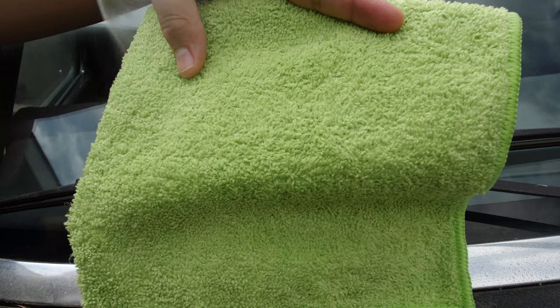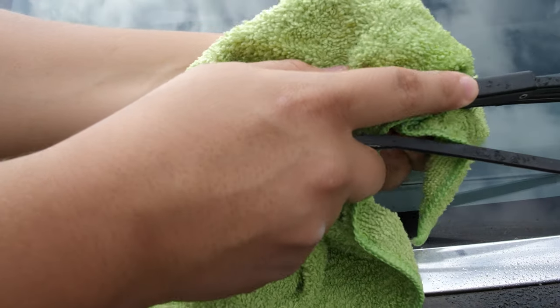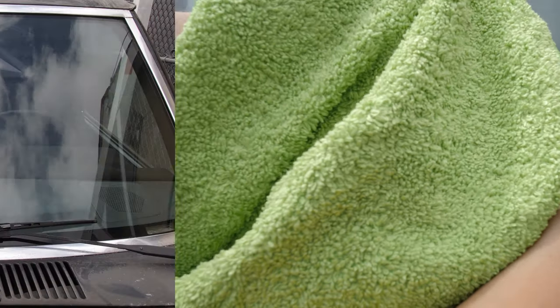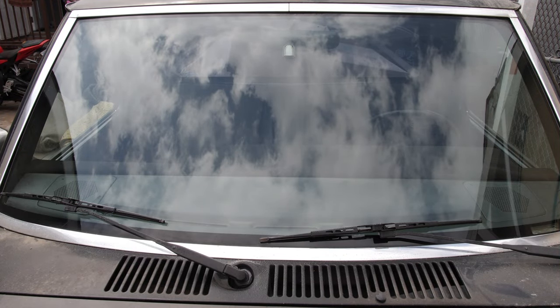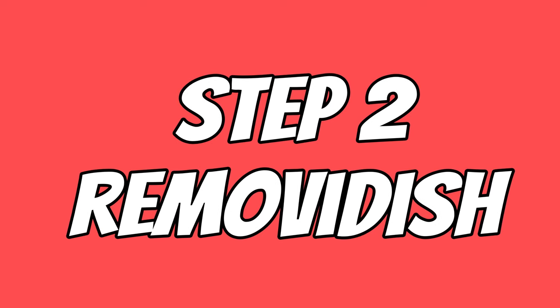Do not forget to clean your wipers — simply spray some water onto your microfiber and go over with two fingers. Keep doing this until you stop seeing any dust residue on the microfiber. Once you remove the thickest layer of dirt, you will be ready for the next step.